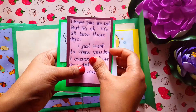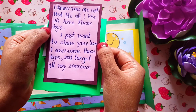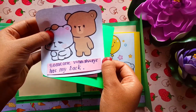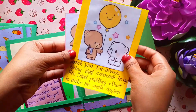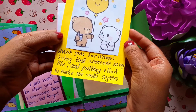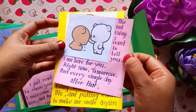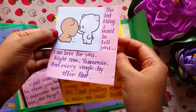With the first note you are saying 'I know you are sad but it's okay, we all have those days — I just want to show you how I overcome it and forget all my sorrows.' Behind it there are two cards: one says 'Because I always have someone to wipe out my tears' and the other says 'Who always has my back.' The note says 'Thank you for always being that someone in my life and putting effort to make me smile again.' The purpose of this card is to make your partner feel good and let them know how grateful and loved you feel to have them in your life. The last note concludes it all: 'The last thing I want to tell you — I am here for you right now, tomorrow, and every single day after that.'